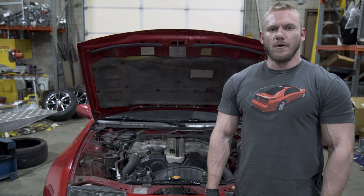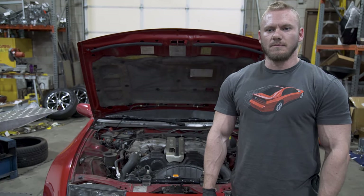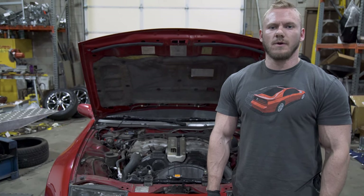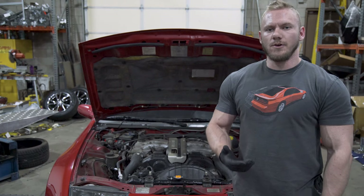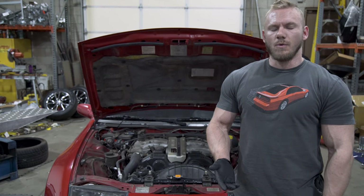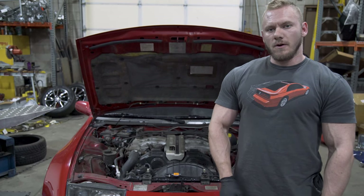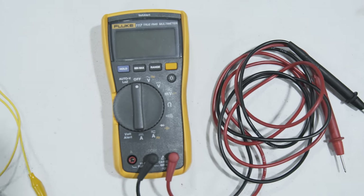Hey guys, I get a lot of questions on the phone and I see a lot of confusion online where people don't really know how to set their throttle position sensor on the 300ZX. So I want to make a quick video showing you how. I'm going to do two methods — one with a console interface like Nissan Data Scan, and one without. At the very least you're going to need a multimeter.